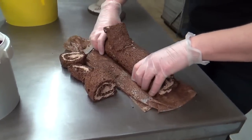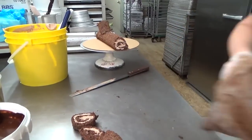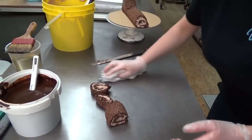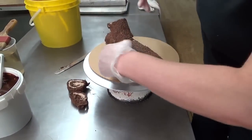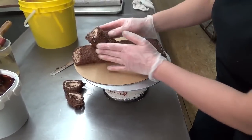I'm going to transfer this to my cake board with the turn stand, and now I can glue on my other little piece here, just like that. It's starting to look like a log already, right?